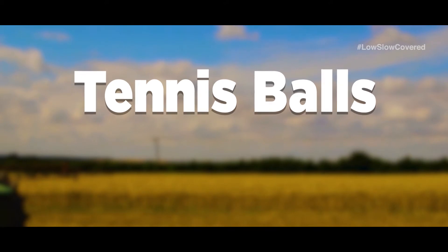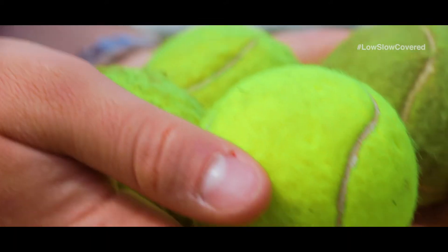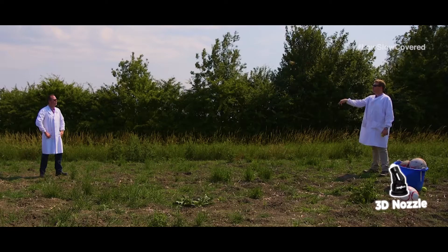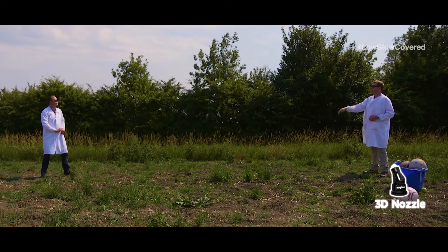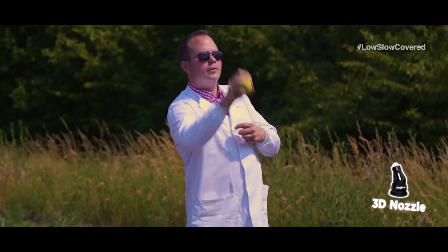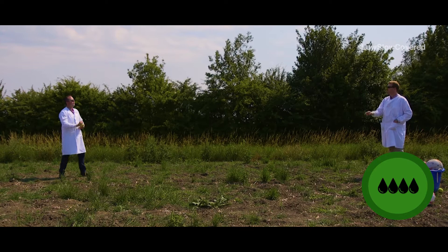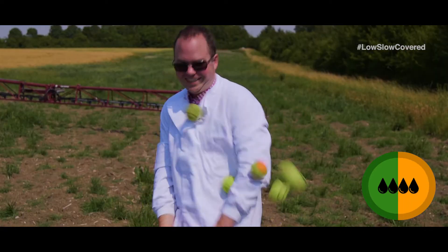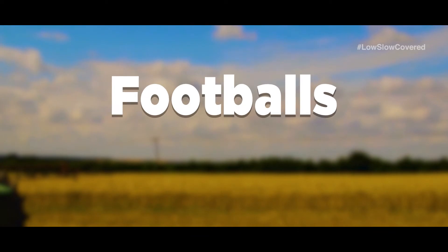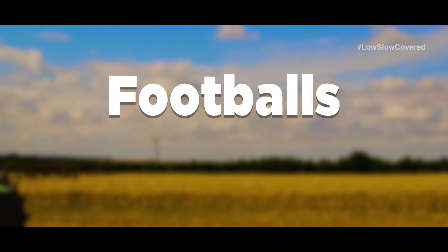The tennis balls represent the consistent droplets typically produced by an 05 or 06 3D nozzle. They offer really good pre-em results in ideal spraying conditions, but could be a bit drifty if conditions deteriorate. They get a green in ideal spraying conditions, but an amber — be ready to change if it's not right.